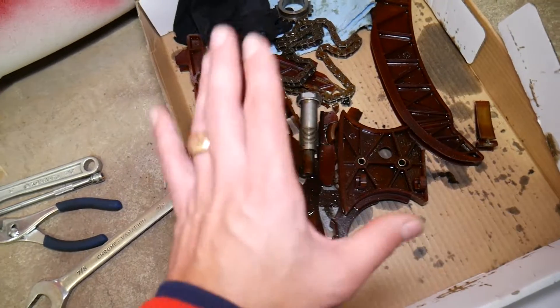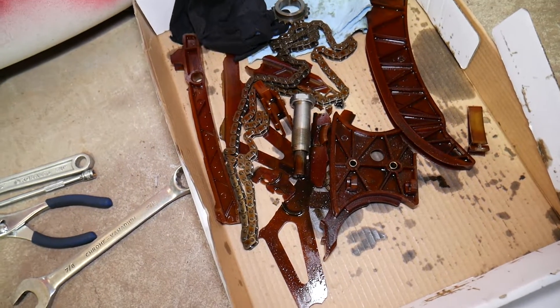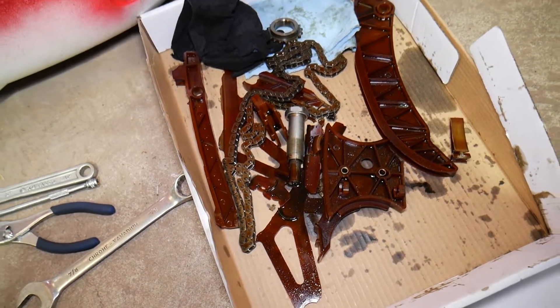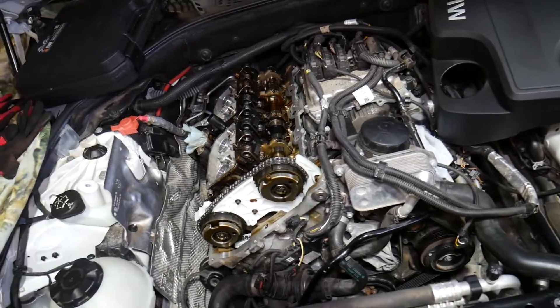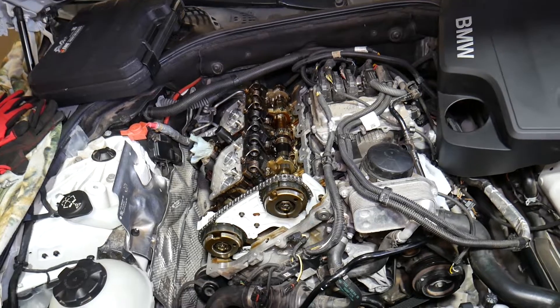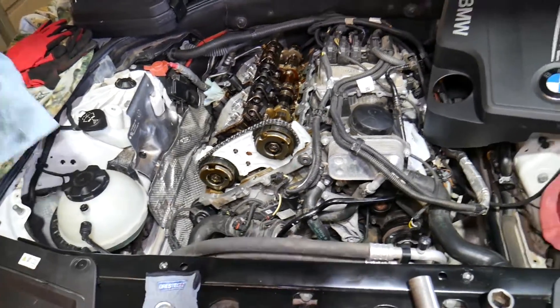We're talking about failed timing chain guides — that's what can cost you five to ten thousand dollars in repairs. If your timing chain fails, you may end up putting in a new engine or rebuilding yours. Ours jumped timing and broke the timing chain guides at 87,000 miles. We were lucky — it only jumped three teeth on the intake camshaft.